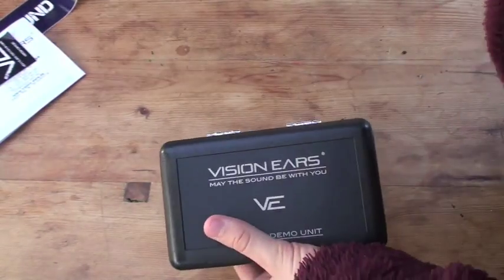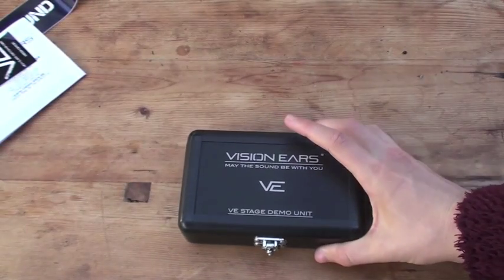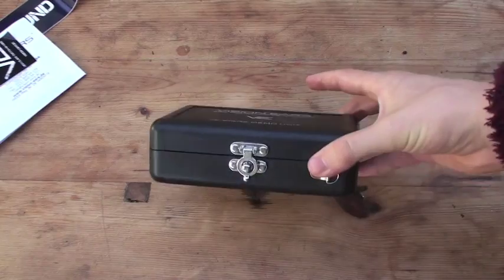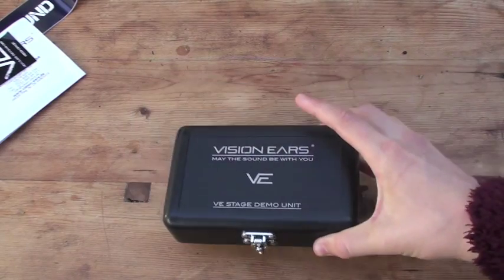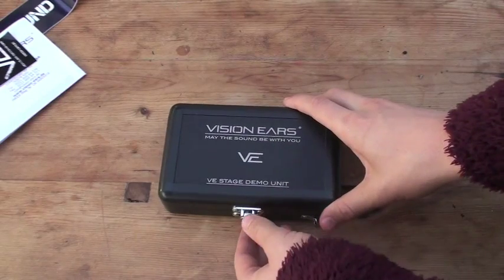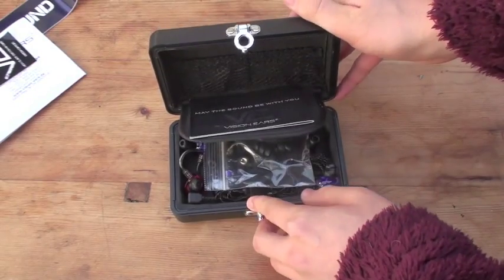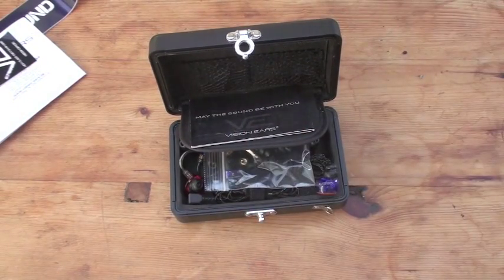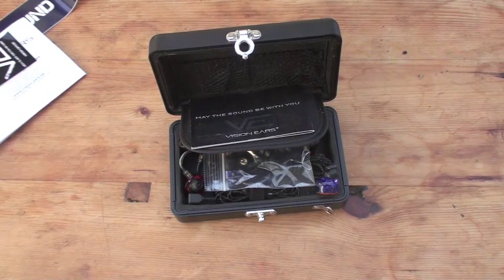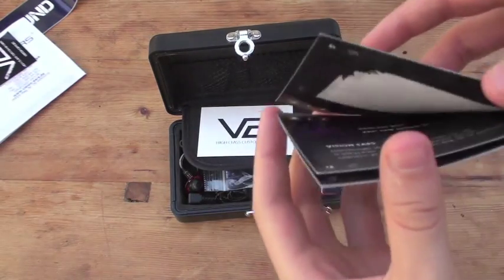I'll be coming to the upcoming London Headfire Meet with these. We have 3 models here in this really cool little case labelled with the VE Stage Demo Unit. So we have 3 of their 4 models in the series — you have a 1 driver, a 2 driver, a 3 driver, and a 4 driver. We've got the Stage 2, Stage 3, and Stage 4 monitors.